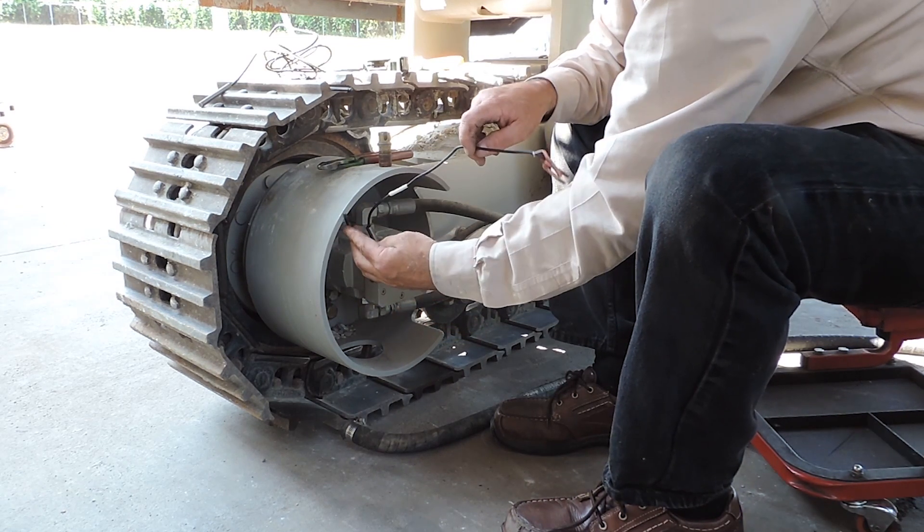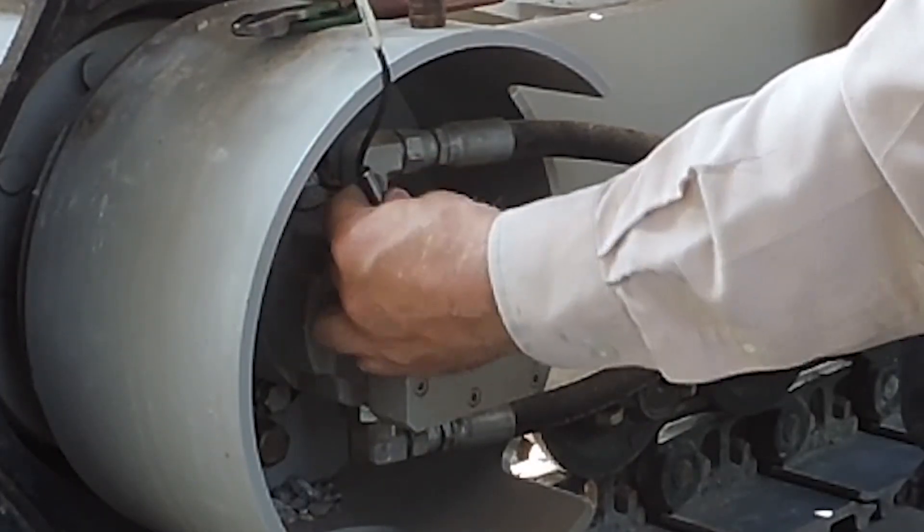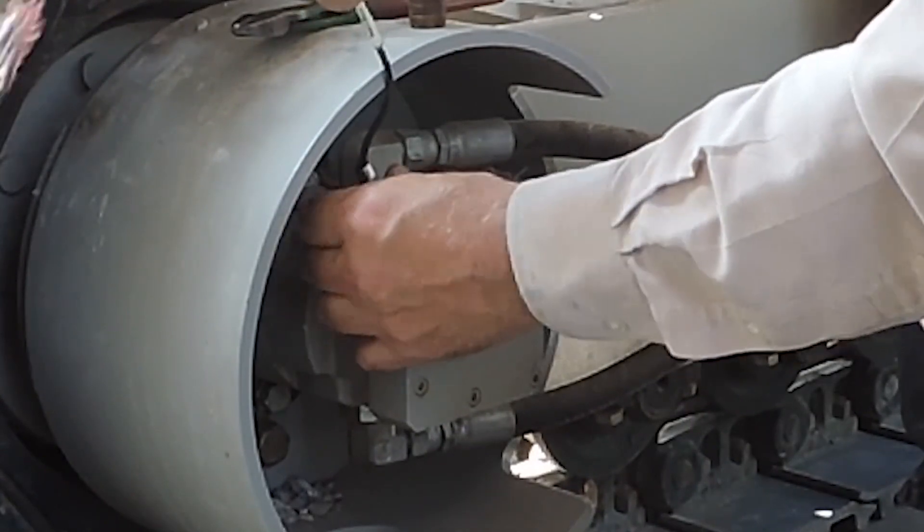Clean any dirt that is present before removing the pulse pickup. Once the set screw is loose, turn the pulse pickup counterclockwise to remove it from the housing.